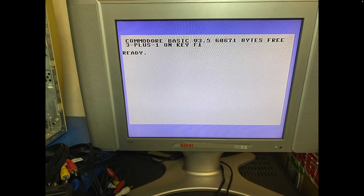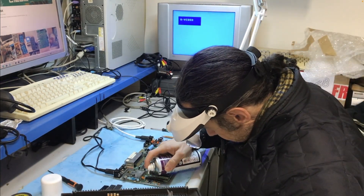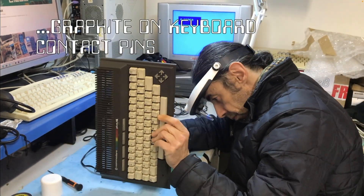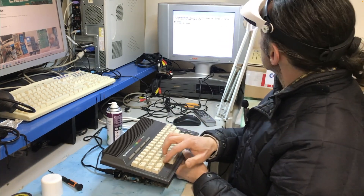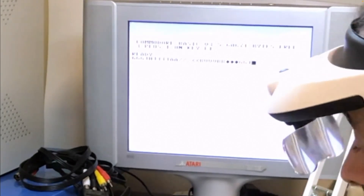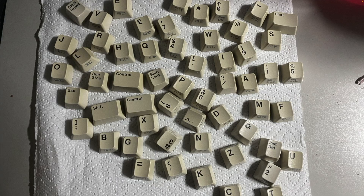What a beautiful screen — the Plus 4 board is working! Now I can test the keyboard before I put some contact cleaner on it. It's in bad shape but it's working. I can now take care of all the keys — I will not retrobright them, just give them a good clean. I'm quite happy with the result.